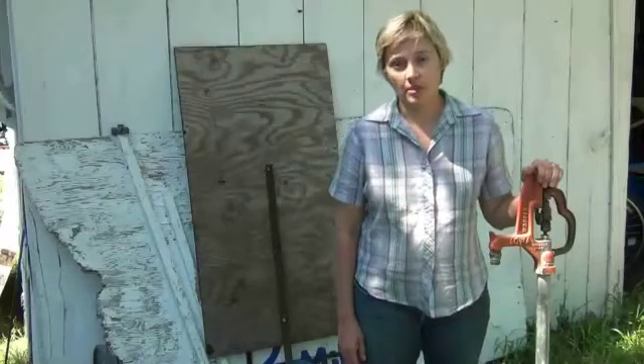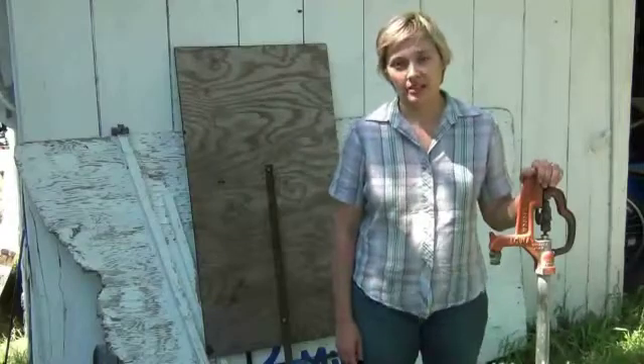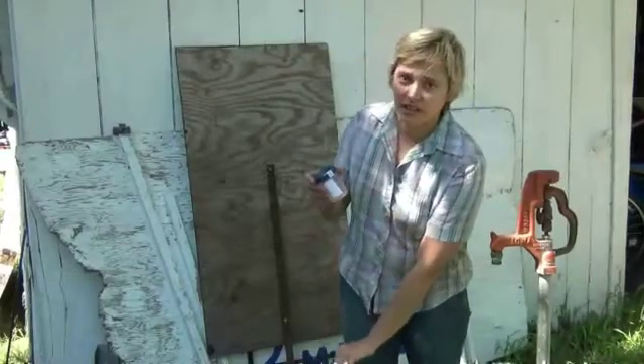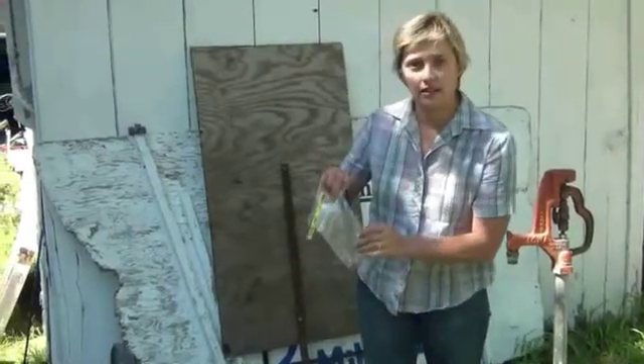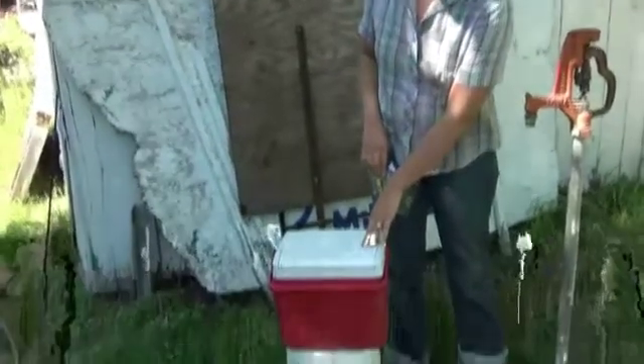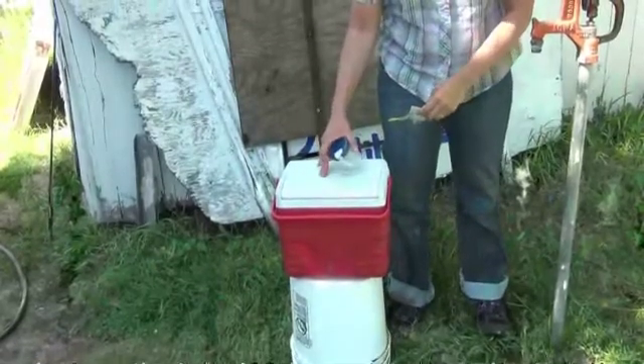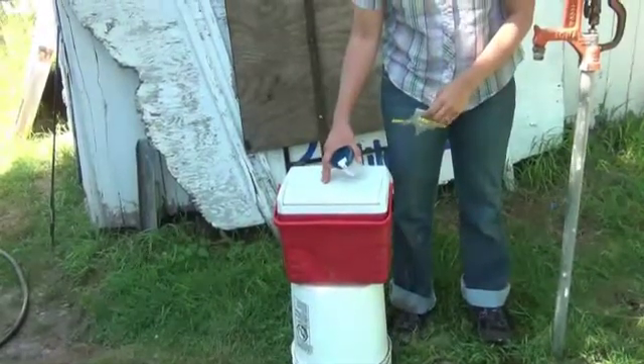Before you take your water sample, call your county environmental services department. They will send you a water sampling kit with a sterile water collection container or baggie. It's also important to have a cooler on hand. When you take your sample, you will put it directly into the cooler. It's important to keep it cool until it reaches the testing lab.